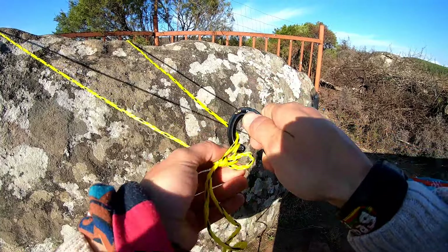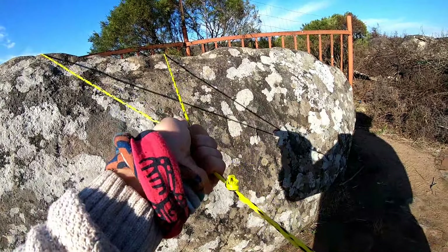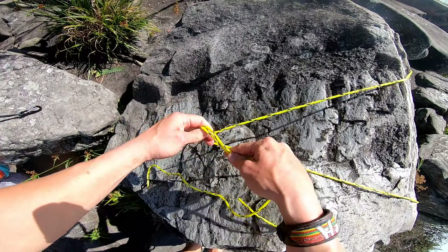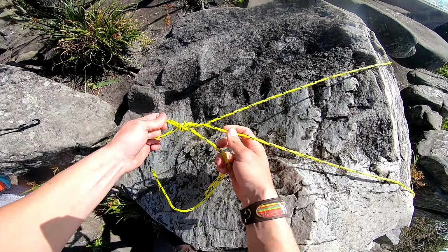Just unclip. Undo it from that loop, undo it from around there. You can just do a little like that. I'm sure everyone will do that.